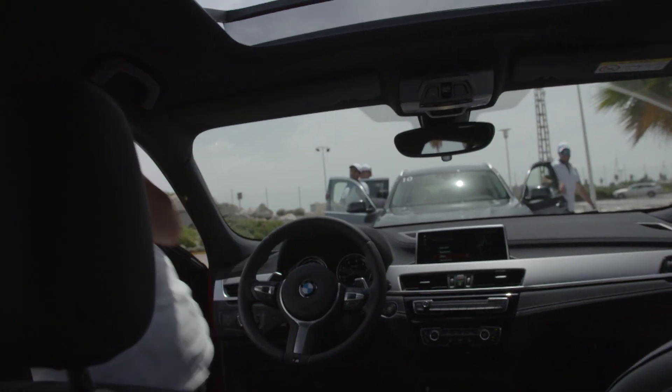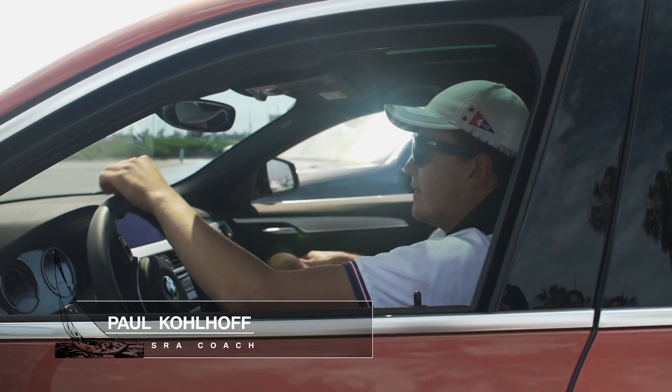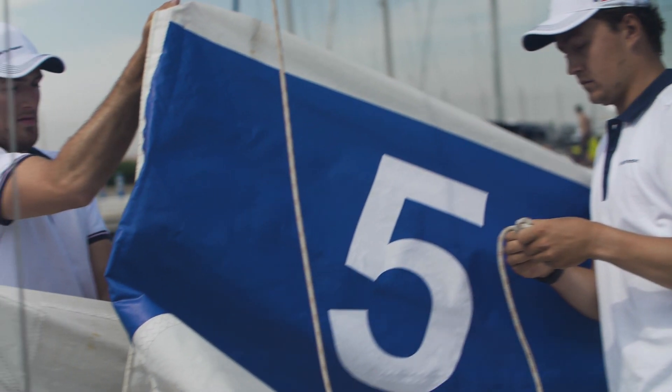Hi, welcome back everyone to the BMW Sail Racing Academy. I am Max and I am Paul. Today we hoisted up the sails and will show you the basics of the sails.